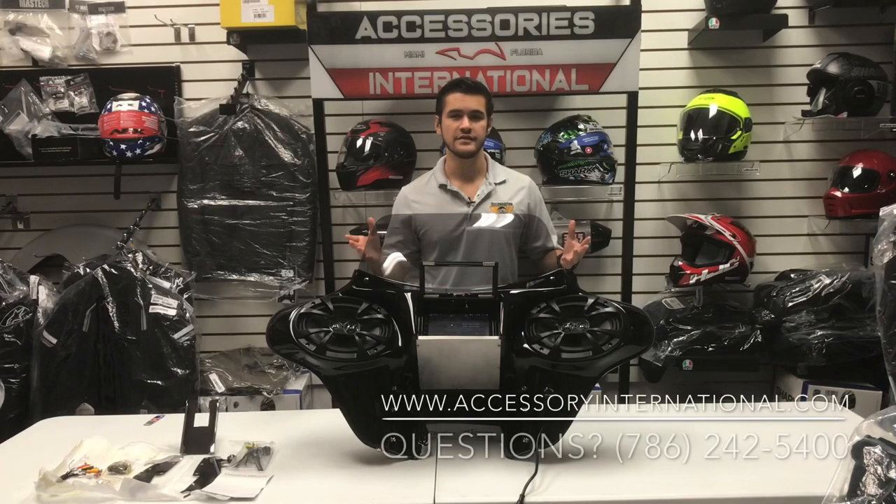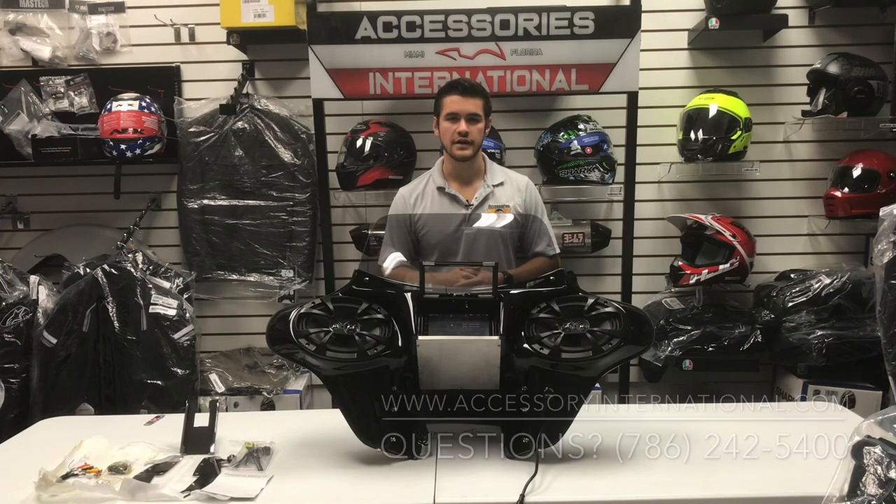You're watching a detailed breakdown of the TKY GPS fairing, available at AccessoryInternational.com.